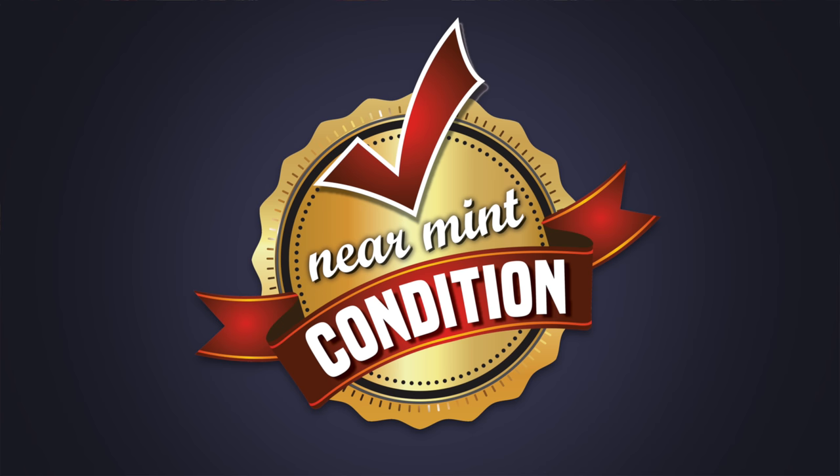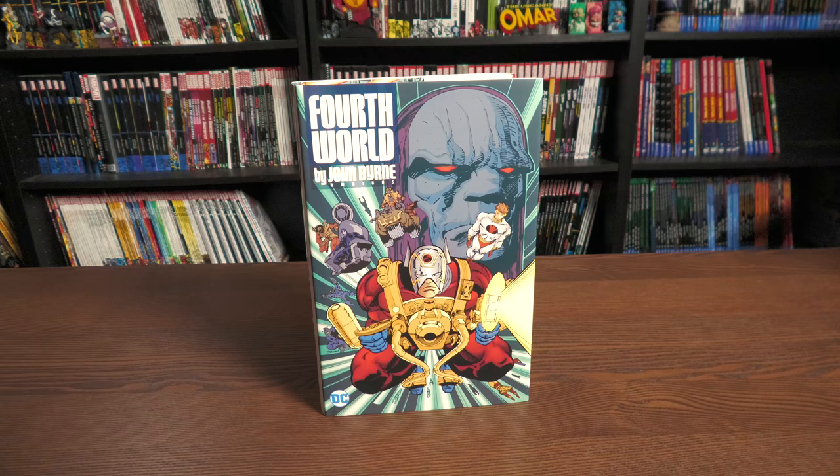Welcome back everybody. So here we have The Fourth World by John Byrne Omnibus. This came out last week and I've had a few people comment on my videos asking me when I was going to do my overview, but it literally came in here at the end of last week. I wanted to read some of the stories in here because I wasn't familiar — outside of Genesis — with what this was about, and now I know.